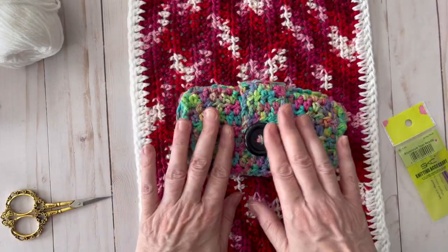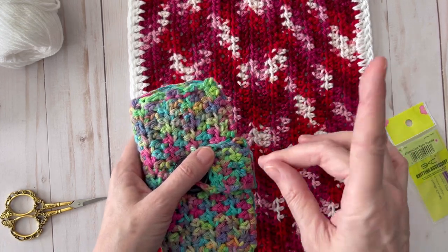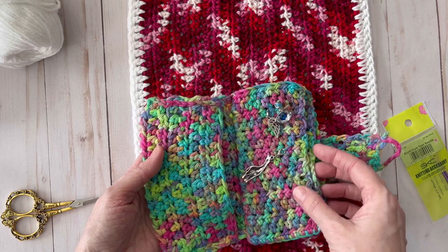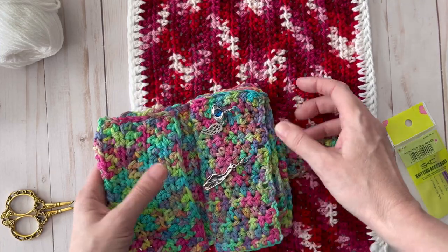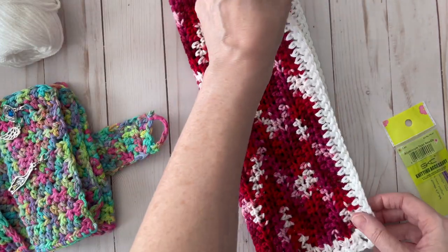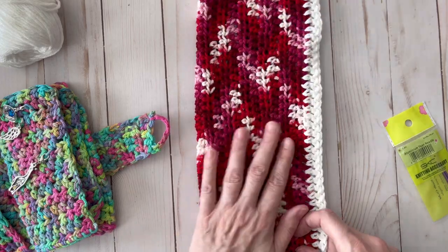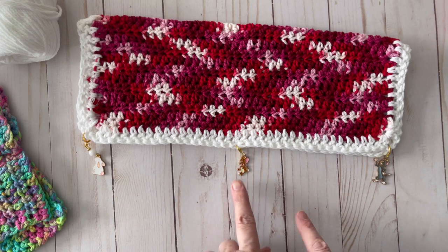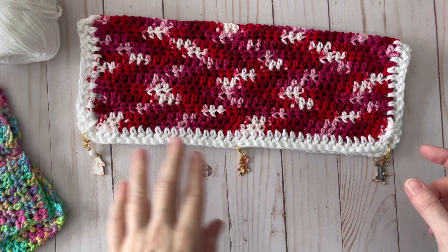When I sew these things together I like to use stitch markers, and I store mine in my stitch marker wallet that I designed. I'll link that video above and below — it's pretty cool because you can store your hooks and stitch markers in it. I'm going to fold the piece over and hold it together with stitch markers so it stays lined up for sewing. I've got my Tom and Jerry stitch markers and a little rabbit one — I got these from Rose from Rose Likes Crochet, she has an Etsy shop with really cute stitch markers.